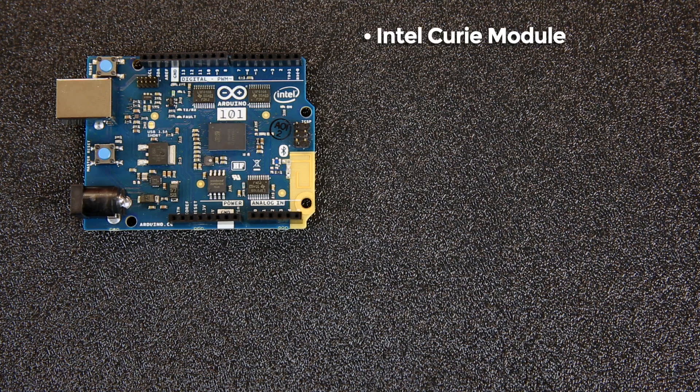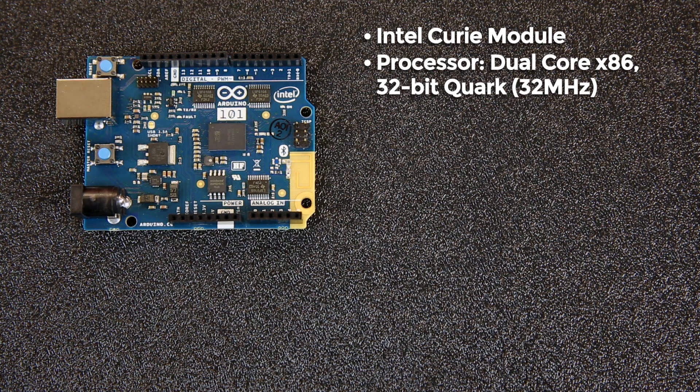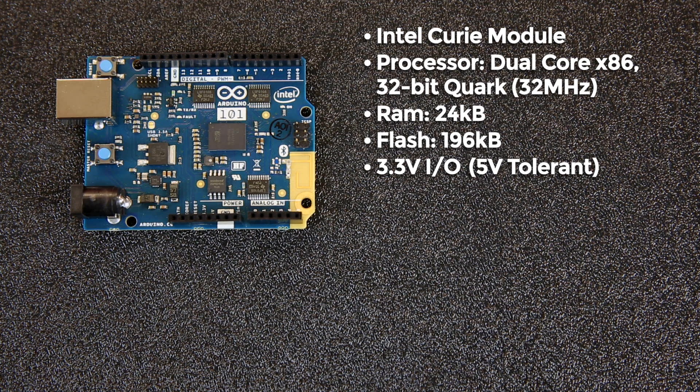The microcontroller is the Intel Kiri module. It's a dual-core x86 32-bit Quark processor running at 32 MHz. It has 24 kilobytes of RAM, 196 kilobytes of flash memory, and the I/O is 3.3 volts. Now, there is 5-volt-tolerant circuitry on board, so you can connect 5-volt components and your board should still be safe.